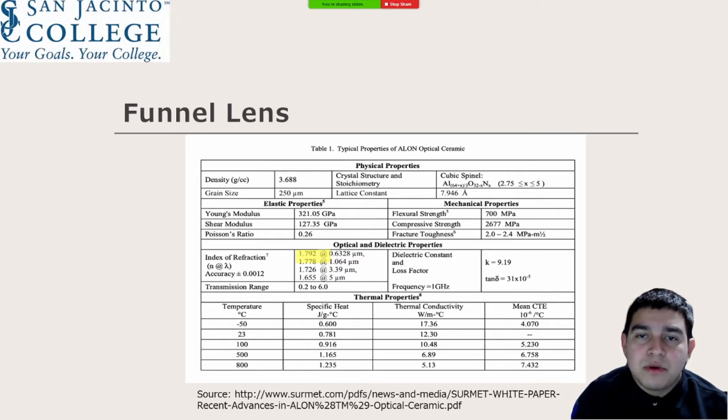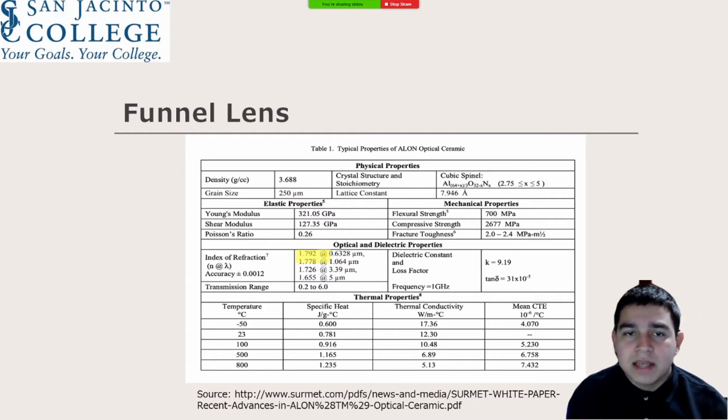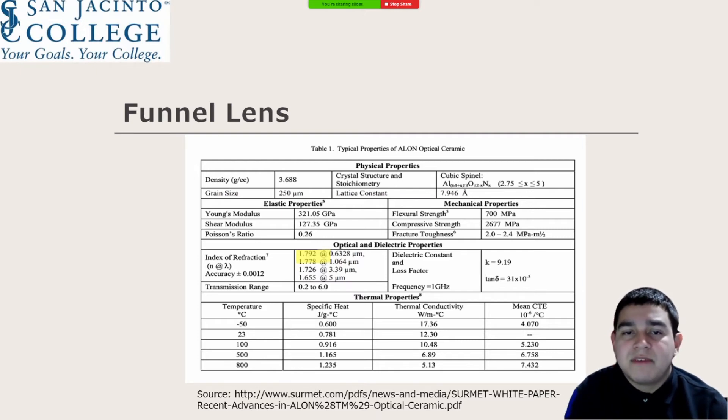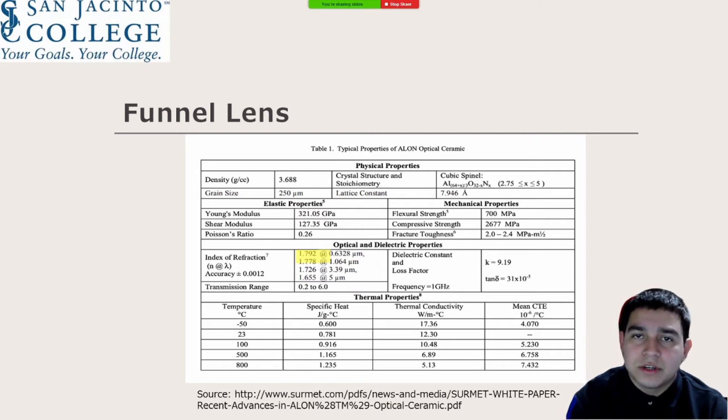The funnel lens is a vital component for the solar concentrator and requires a material that can withstand the extreme temperatures on the moon while simultaneously collecting sunlight efficiently. For these demands to be met, we have established that the best material to use is a transparent aluminum known as aluminum oxynitride, or ALON. It is worth mentioning that ALON has an outstanding refractive index of 1.79, which makes it possible to capture sunlight and send it into an optic fiber cable.